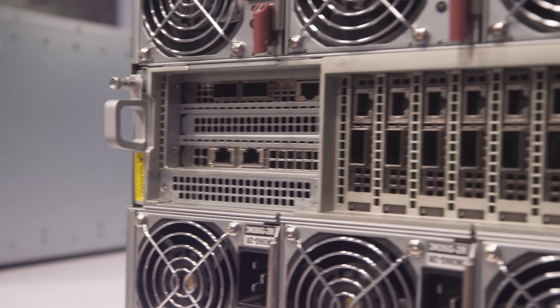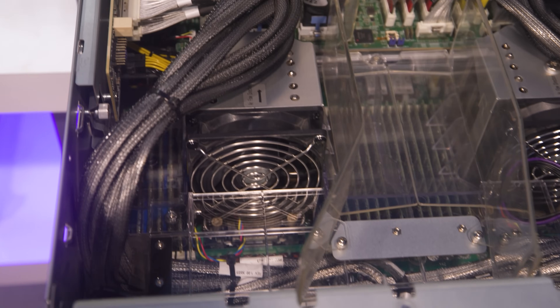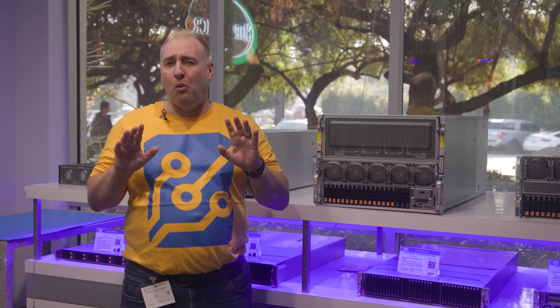In addition, we have a ton of networking, plenty of storage, and two CPUs with lots of memory. So let's get to the hardware and see what makes this special.